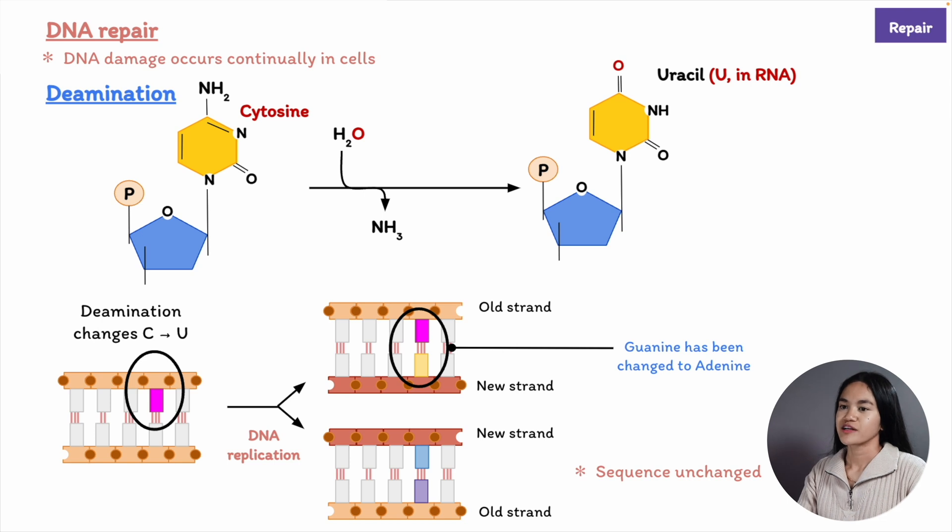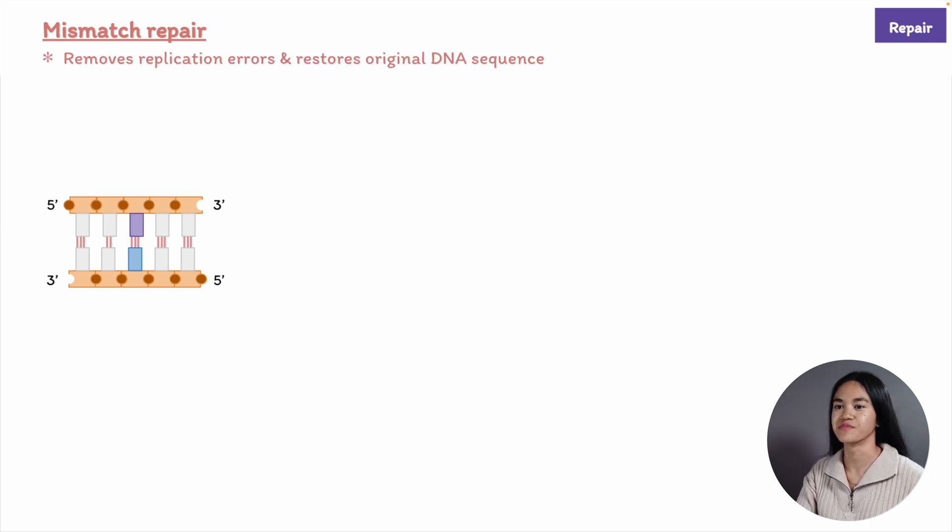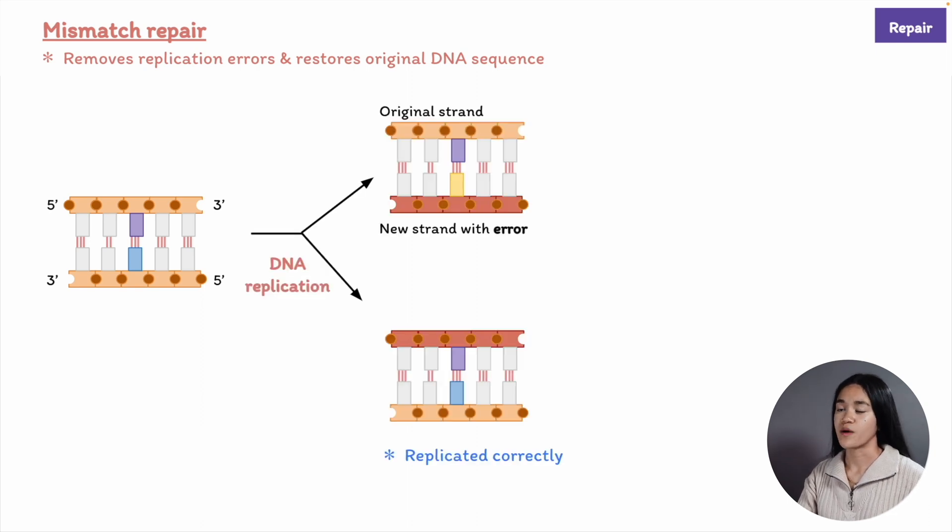For mismatched nucleotides, the cells have a system called mismatch repair. We have the parent DNA molecule; DNA replication occurs. For one strand it's replicated correctly, and for the other there's an error in the newly synthesized strand.